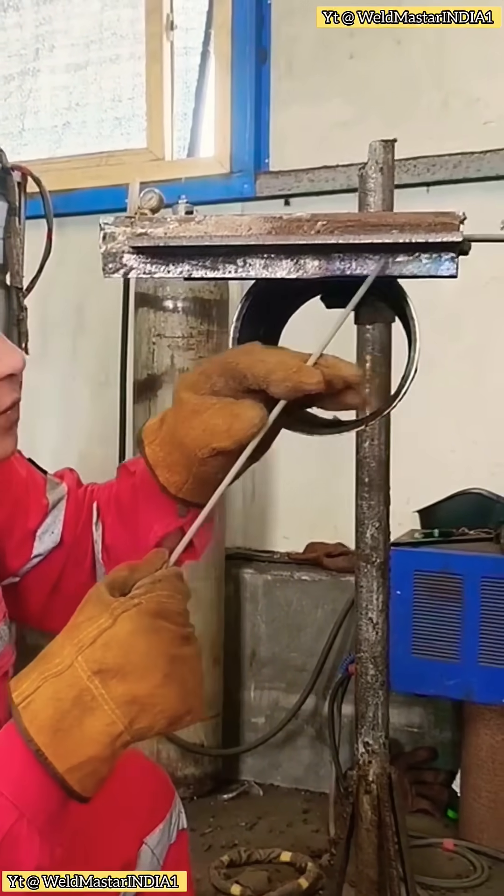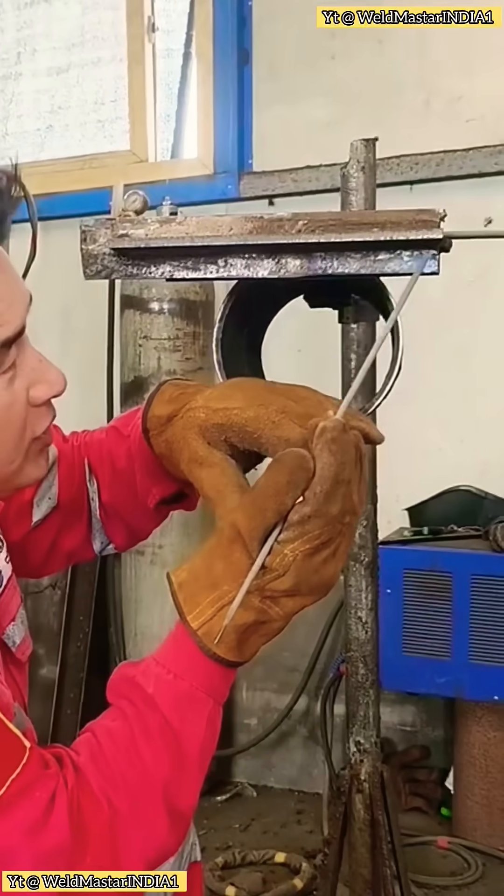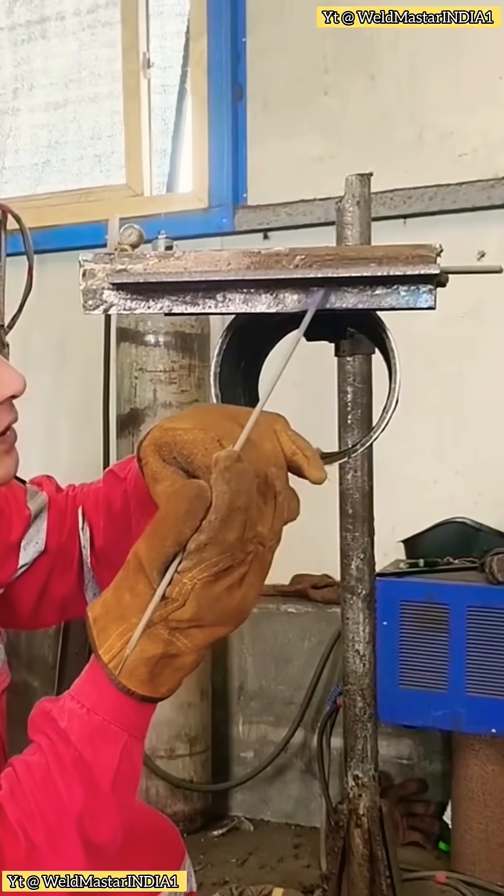The most critical factor is the current: larger than vertical fillet weld, smaller than flat fillet weld.